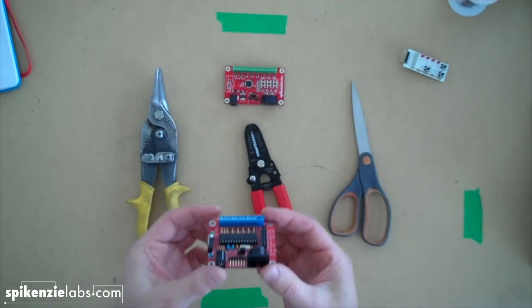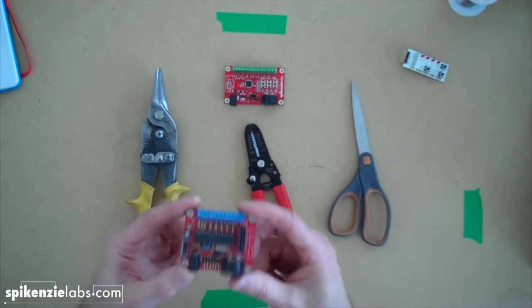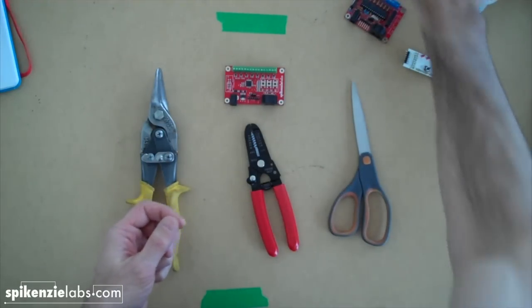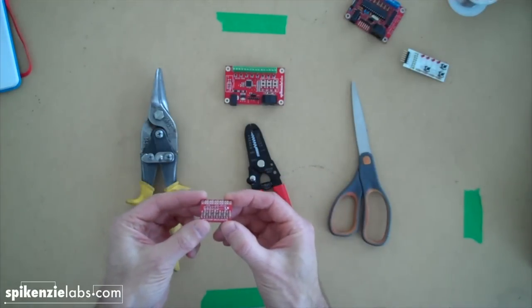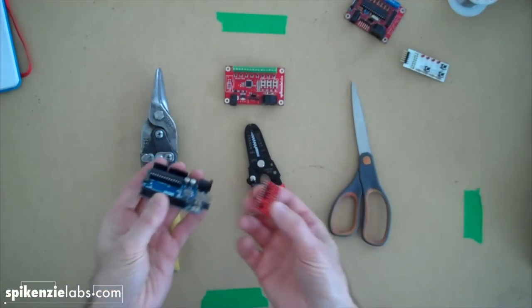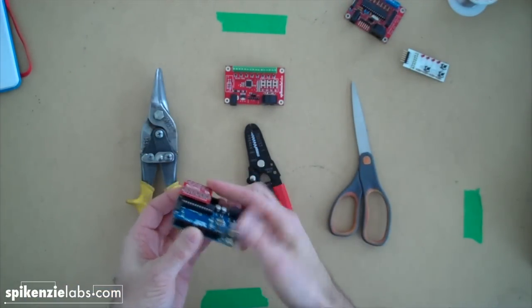We're keeping our through-hole drum kit, the DKK AI. It can hold up to six drum pads. And then there's the original drum kit, which is a mini shield for the Arduino. You have to use it with an Arduino, and you connect it like that, and you connect your drum pads along here.